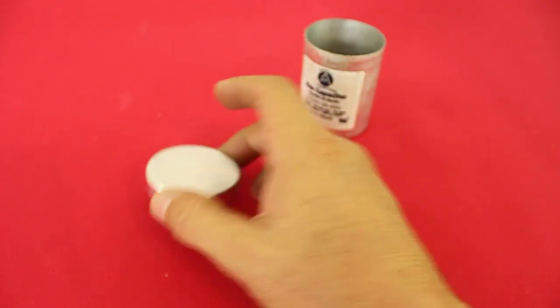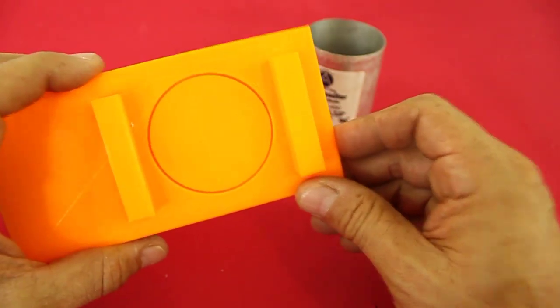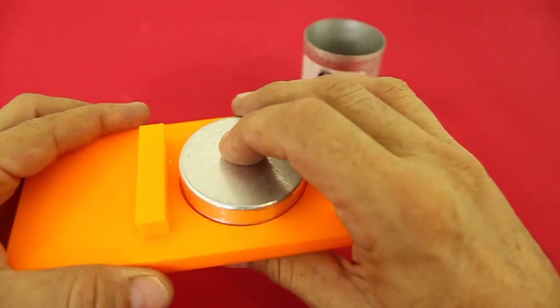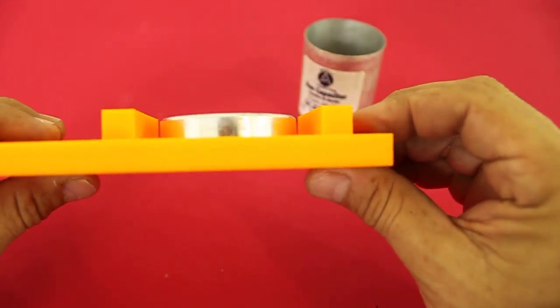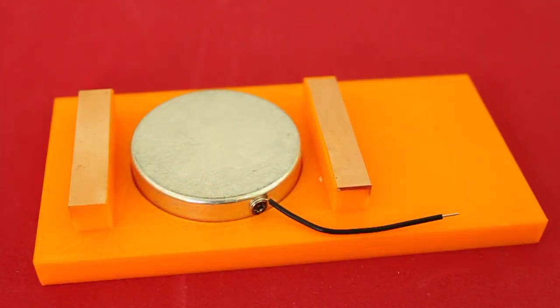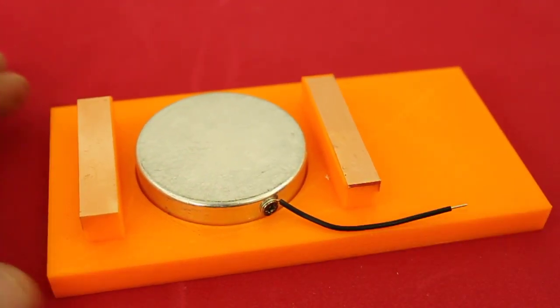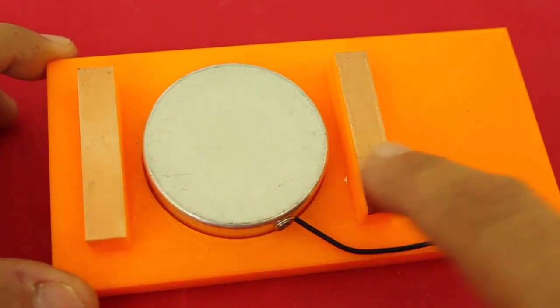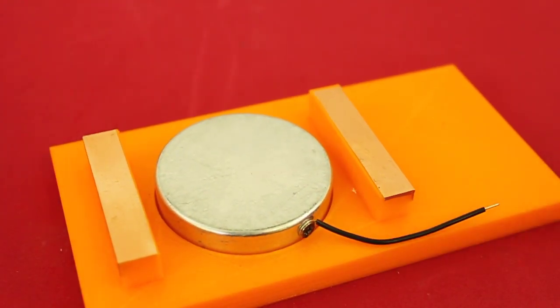After cutting to size, we use the insert here at the base which is printed with this groove. This wire is for the connection of the negative high voltage and I have added copper tape here in order to solder the wires for the positive high voltage.